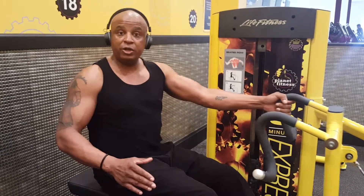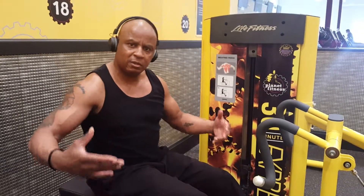Now what I'm going to do — we're going to go back to two arms, and we're going to actually mimic a rowing movement.